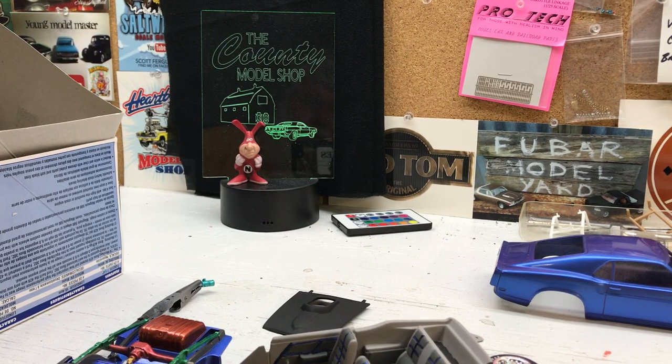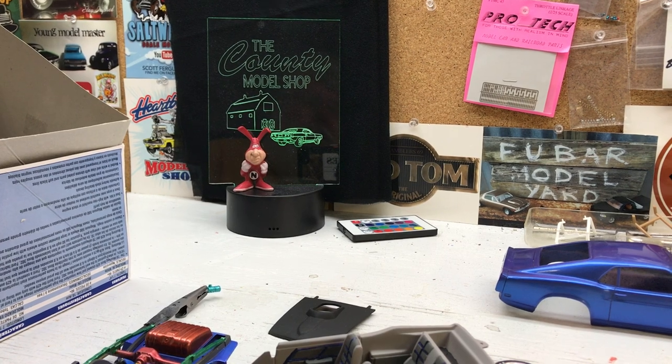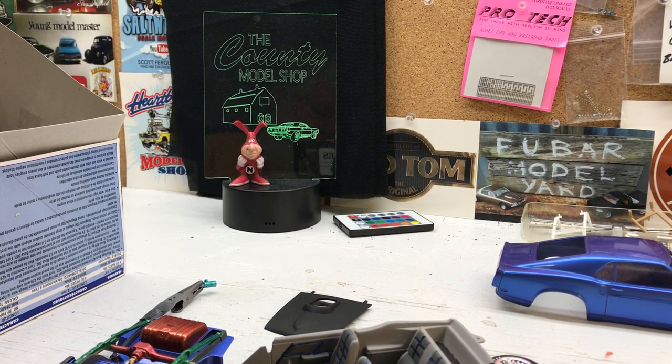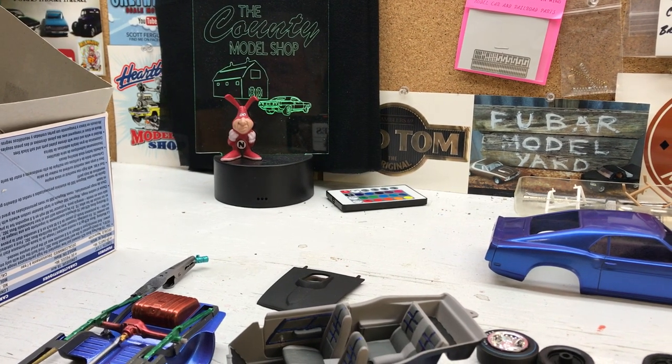Hey YouTube family, this is Monty and this is County Model Shop. Three videos in over a week - that's a record! Last weekend and some of this week I've been going through finishing up some things and working on some projects that have stalled.